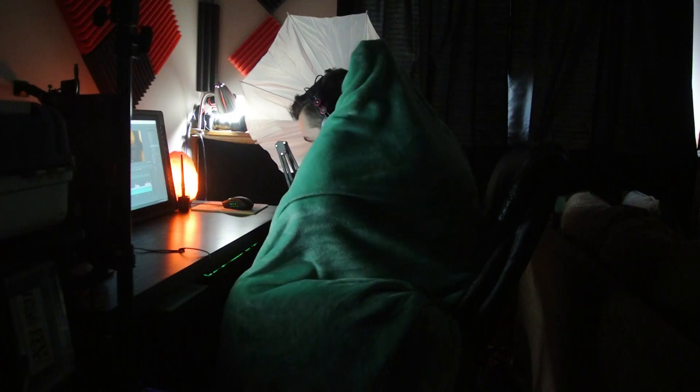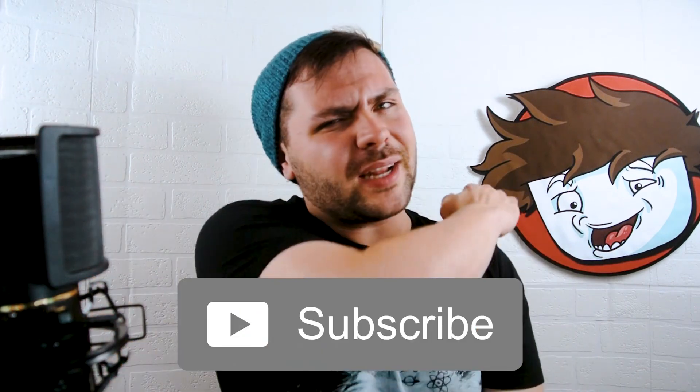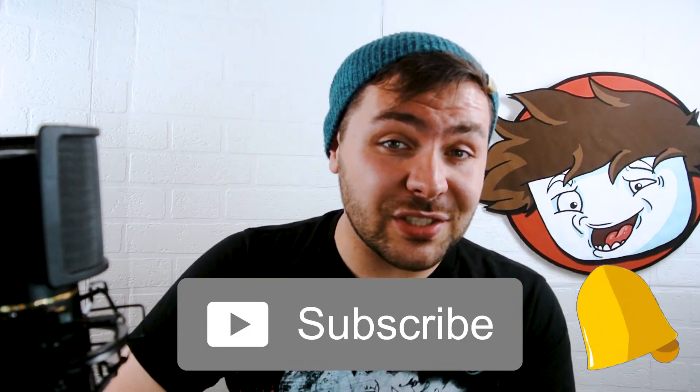That's it — those are my four tips to instantly up your digital drawing game. They might seem basic, but the most basic things are what we forget to utilize in our day-to-day lives. Try incorporating these into your artistic process if you don't already. Thanks so much for watching. Make sure you hit that subscribe button and the bell so you know when I'm posting videos, and as always — keep drawing. Until next time, bye!